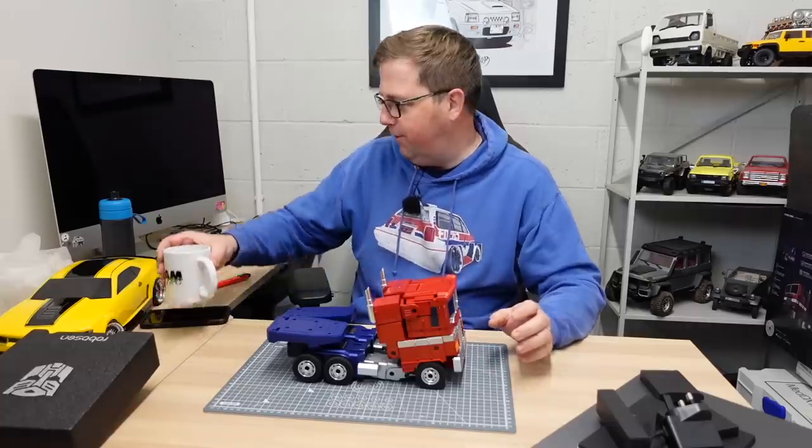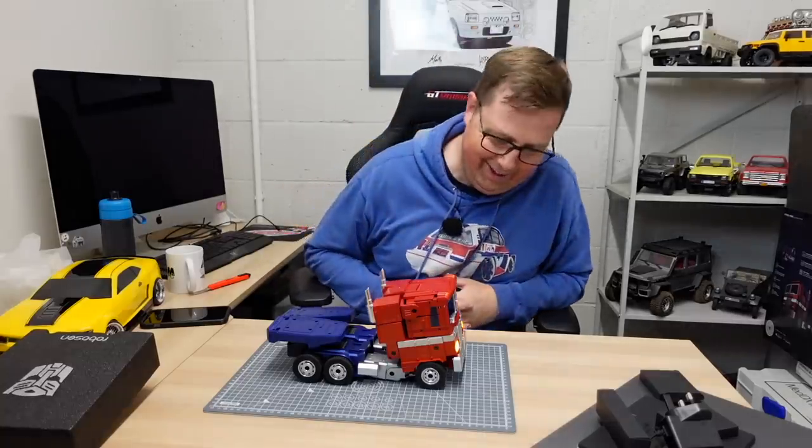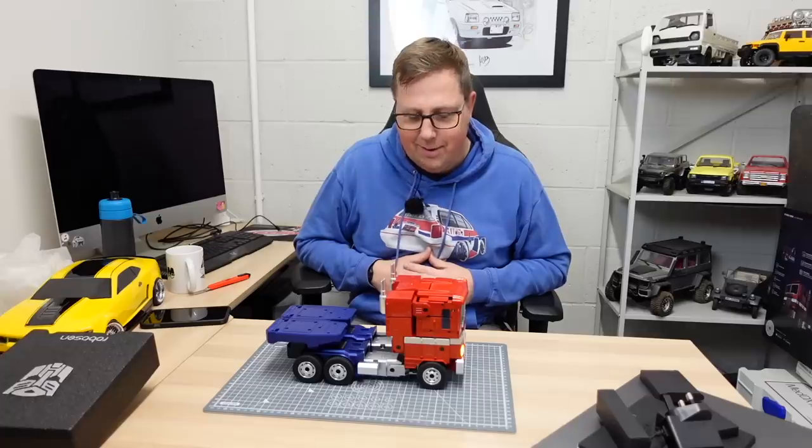Right, before I talk about the specs and look at it a bit more, I just want to switch it on. It's probably got some battery power in it. Let me move my coffee out of the way. 'Greetings. I am Optimus Prime.' That is cool.